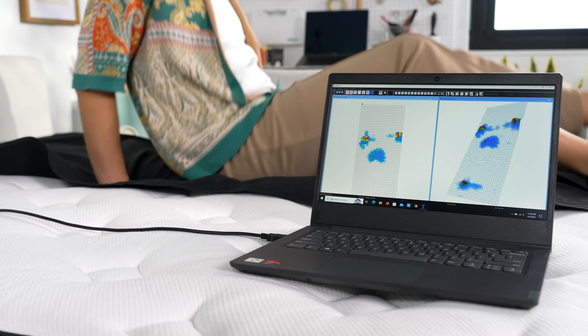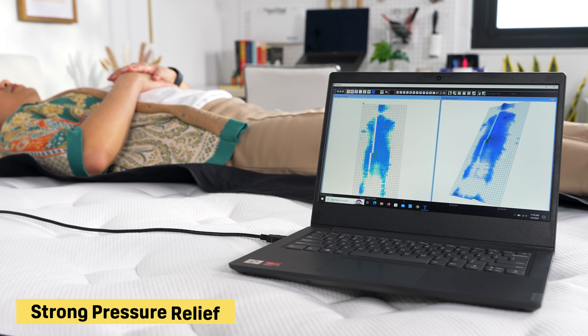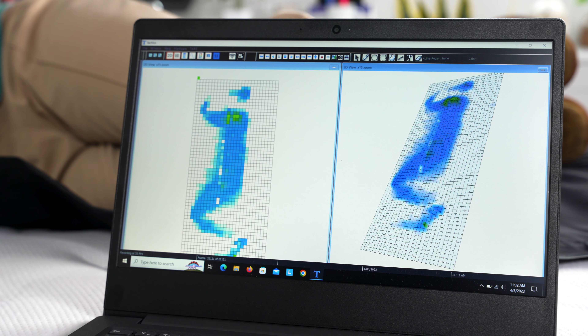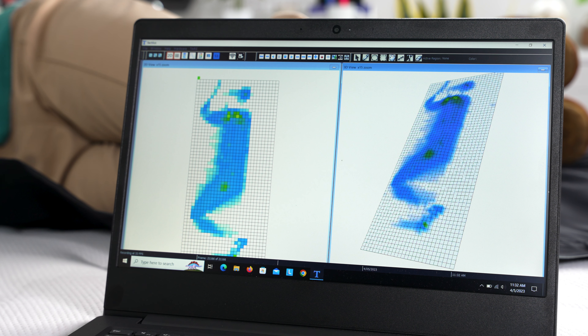The Silk and Snow Hybrid. Our testing team found the Silk and Snow excelled at pressure relief. The top of this bed features 3 inches of plush foam that conformed to our bodies and eased typical pressure points in our shoulders and hips.